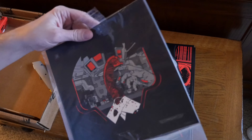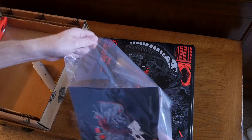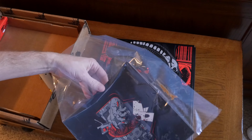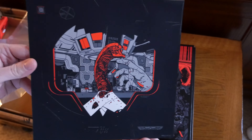Something else I noticed included in the bottom of the box — when this was first announced back in April, they said that each set would include one of four screen printed handbills, and that's what we have right here. This is mine.